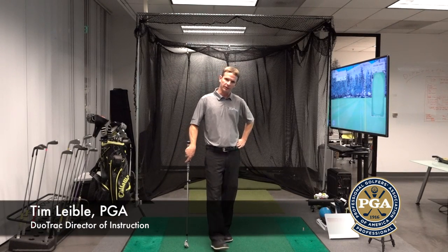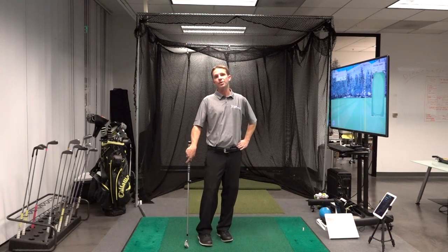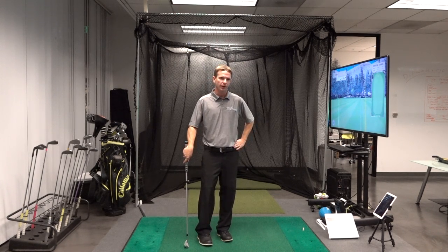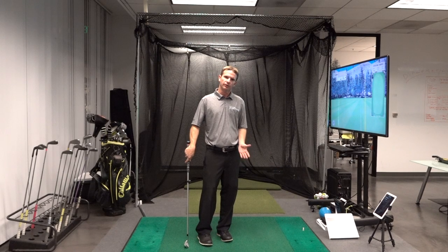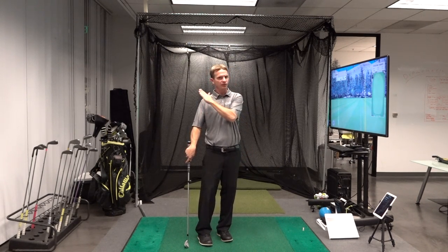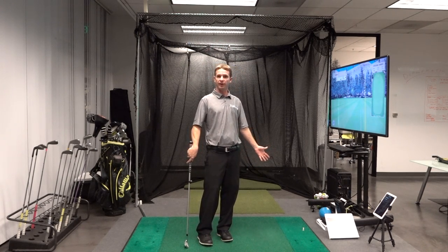Let's talk about clubface. If you're using your DuoTrack sensors and you're seeing some red thumbs regarding the clubface data at various positions, there's not usually just one reason why, but a lot of it is interconnected. So if you have a certain position at the top of your backswing, that's going to be very relative to what you can or cannot do with the clubface at impact.